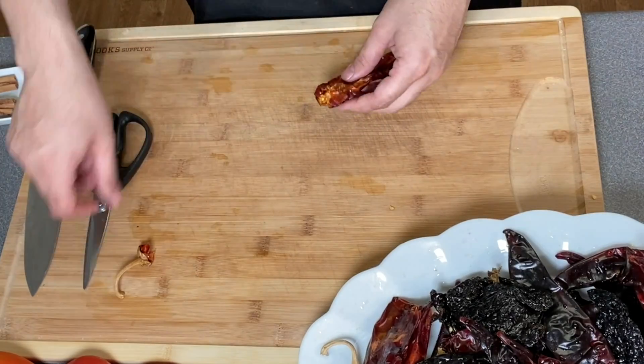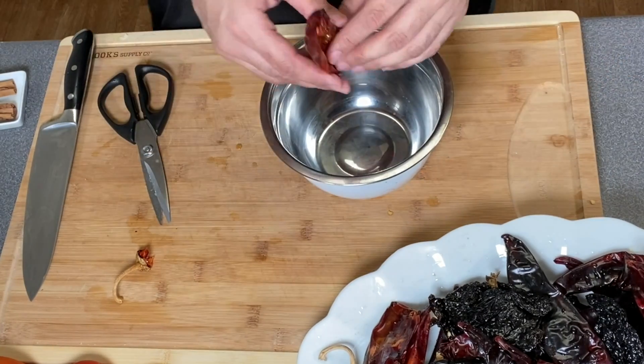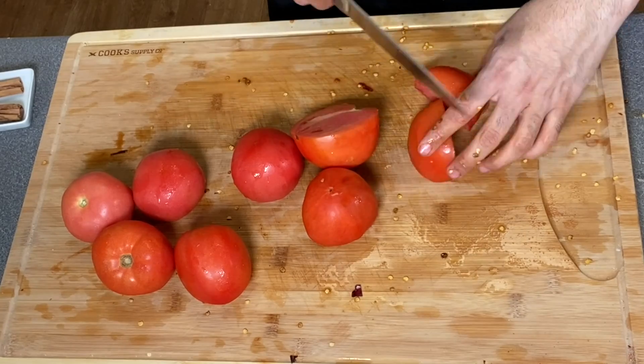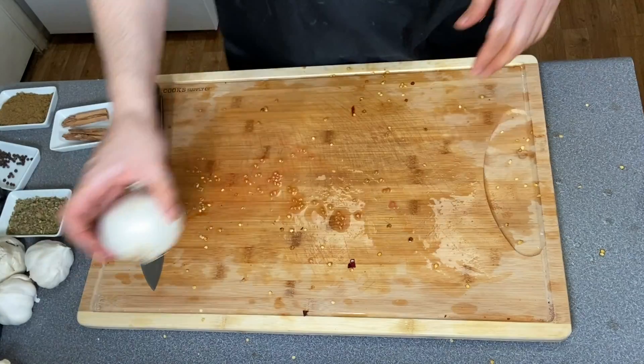The first thing we're going to do is cut the ends of the peppers, cut them in the middle, and then pull the seeds out and the little veins that we have inside of the chili pods. Now we're going to cut the tomatoes in big chunks. Once we cut them, we're going to put them in the same plate with the chili pods.